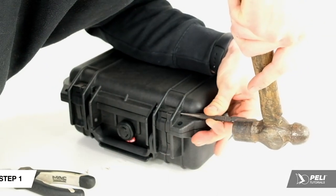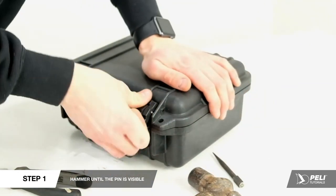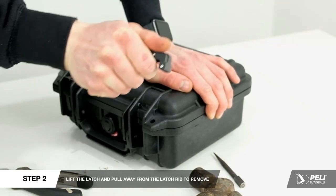If your latch pin only has one side visible, hammer until the pin is visible at the opposite side but not sticking out. Lift the latch and pull away from the latch rib to remove.